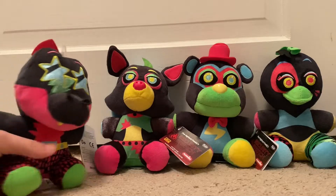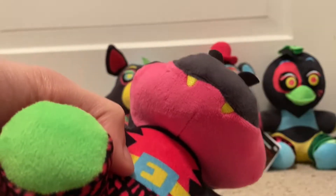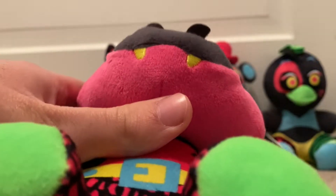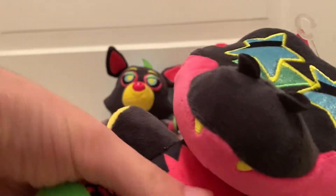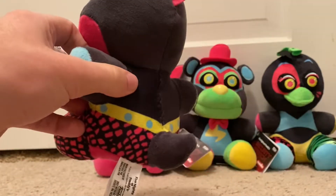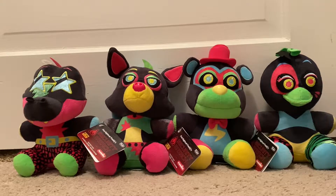Last one out of the Blacklights is Monty — Montgomery Gator. His pants are a black and pink color. The color of his jaw is pink, and his teeth are yellow instead of white. His hair is pink instead of orange. His glasses and that little lightning bolt are different colors as well. His hands are also different colors — one hand is blue and the other is yellow. Here's the back — there's his tail. That is Montgomery Gator, and his tag is exactly the same. So that's it for the Blacklight Security Breach plushes.